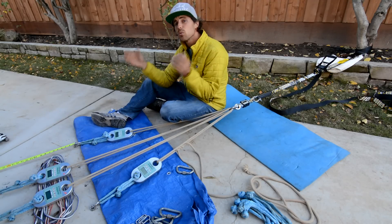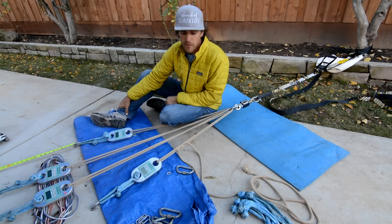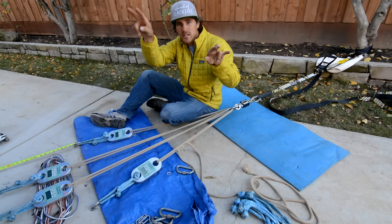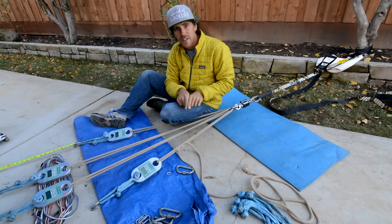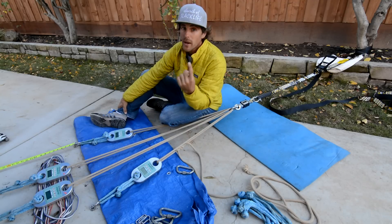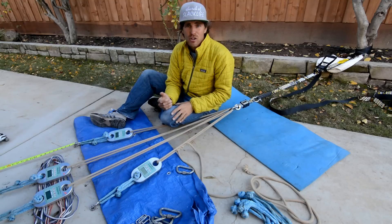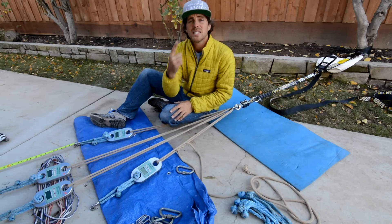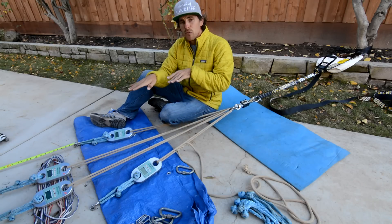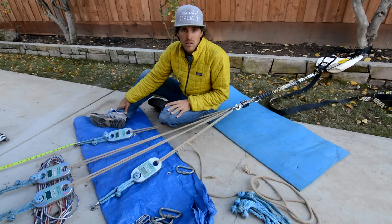Another important thing: if you're rigging off of cams, I never recommend doing a sliding X or even a BFK. Instead, you should do a cascading anchor — a V off of two points, then take those and create another V, so V to V to V helps distribute the load more evenly. You don't want one cam holding all the force for your highline. The most directly in-line piece is going to see the most force, and the closest piece is going to see the most force. If you can move and mitigate that by having them cancel each other out, you can build a better, stronger, safer anchor.